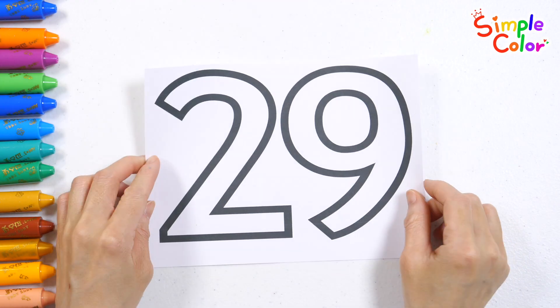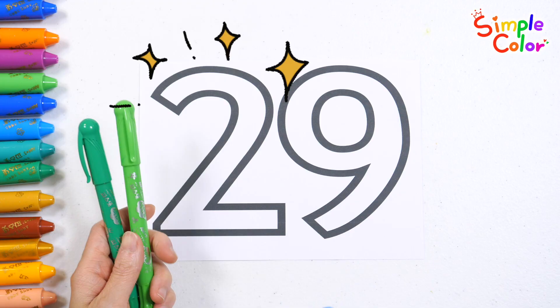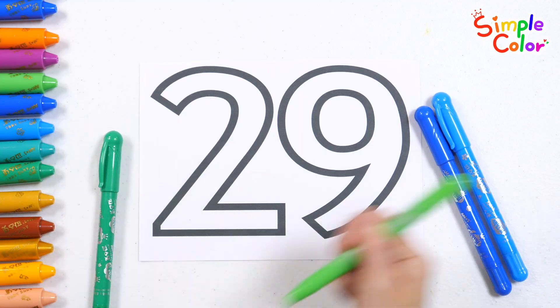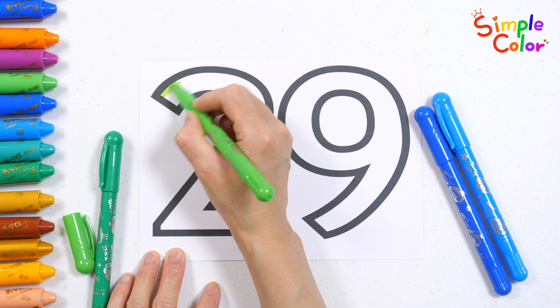Let's color the number 29. We'll color the number 2 with white green and dark green, and the number 9 with sky blue and dark blue. Feel free to color it with your favorite colors.